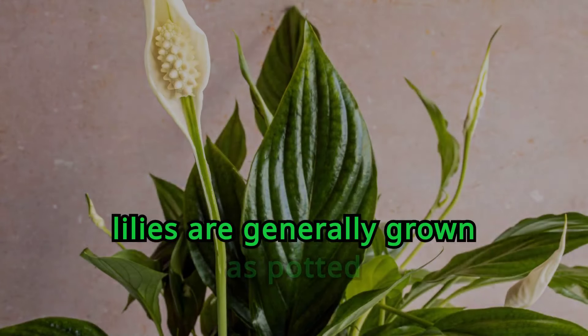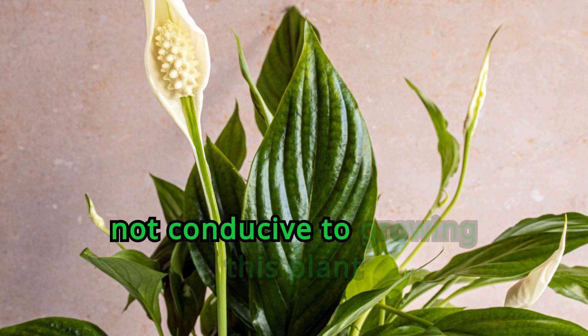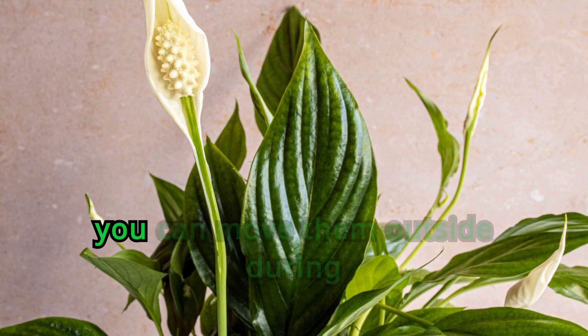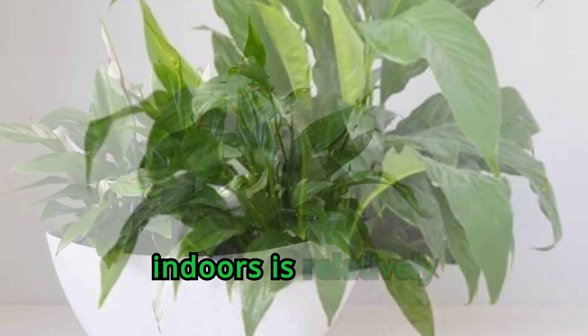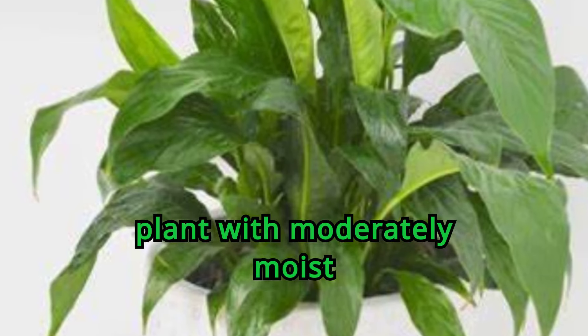Peace lilies are generally grown as potted houseplants in the United States, as most areas are not conducive to growing this plant outdoors. If you have potted peace lilies, you can move them outside during the summer months, but once temperatures dip in the fall, bring them back inside. Caring for a peace lily indoors is relatively simple.